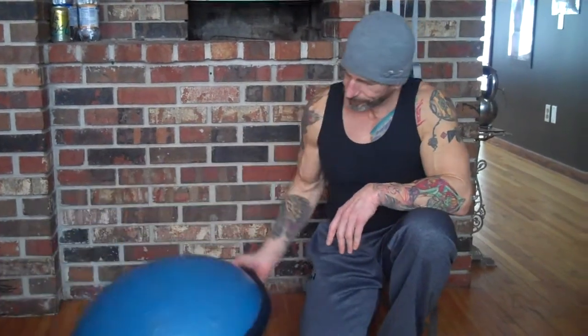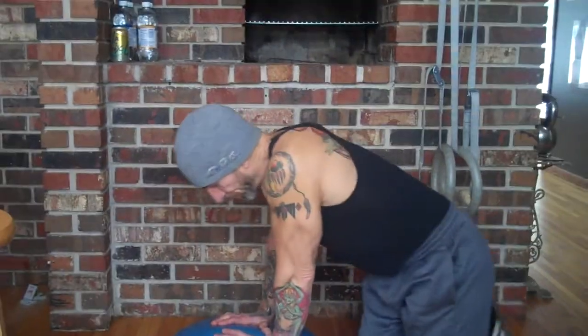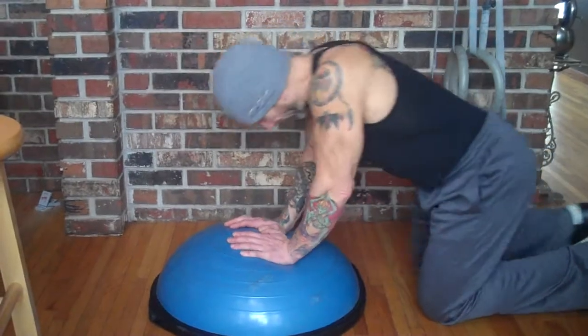The other thing is you can turn it over, and now we have a whole new set of things we can do with this. First and foremost, you can stand on it, but our camera shot's not set up for that because we have one camera. Zero budget, and it's 11 degrees out. What you can do though — watch the difference in the dynamic from upside down to right side up.